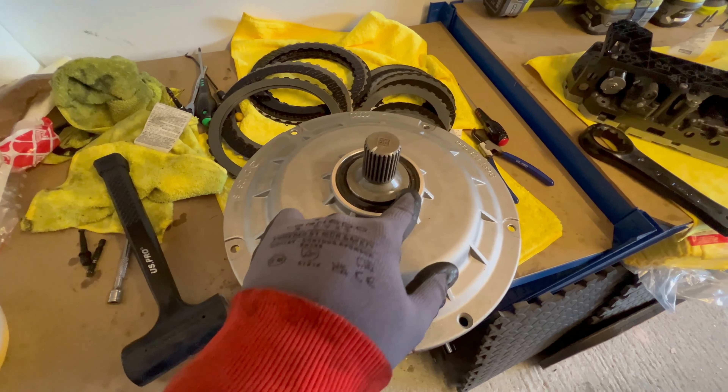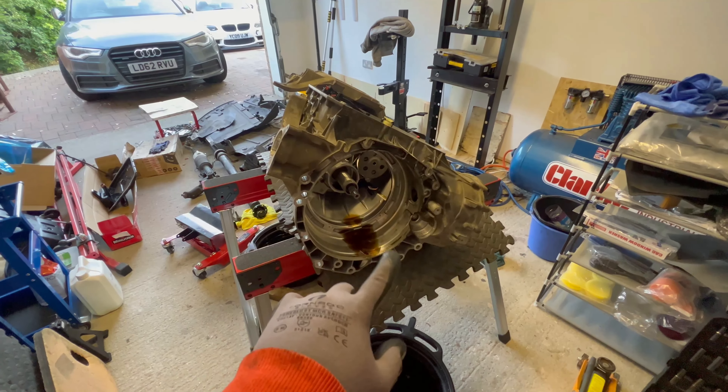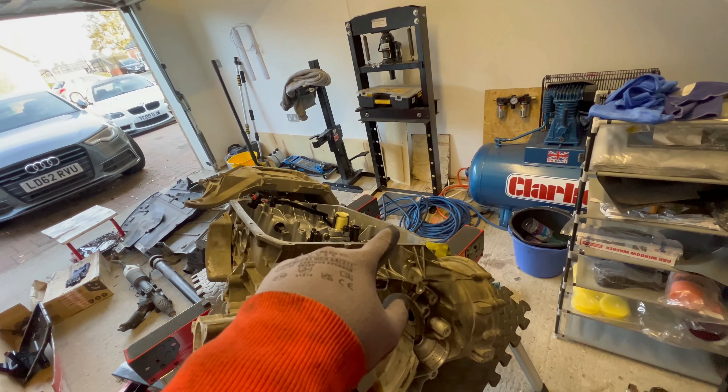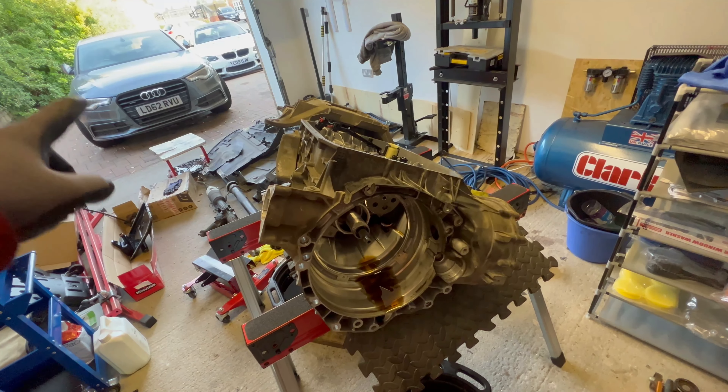The clutch is assembled back together. Here is the seal. Now you can put the clutch back into the gearbox — clean it a tiny bit first — and then the mechatronic unit can be put back into the gearbox. Put back the oil pan and it can go back to the car.